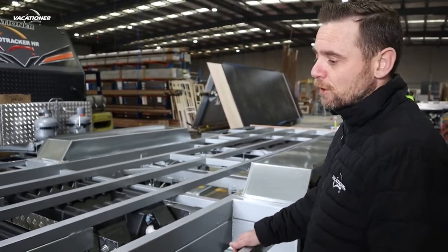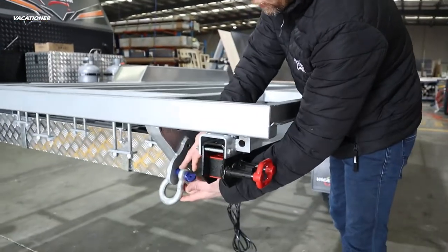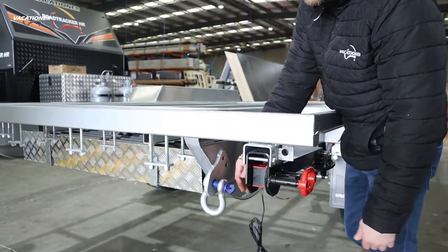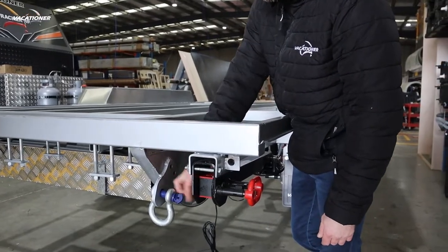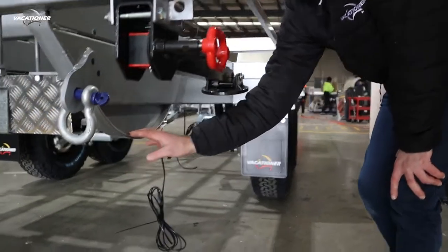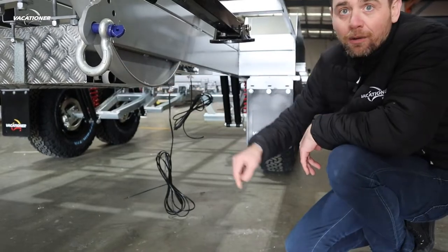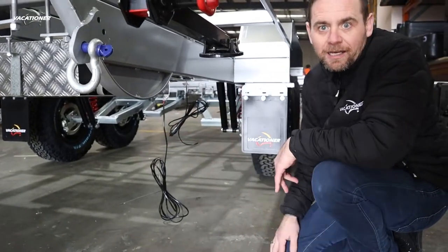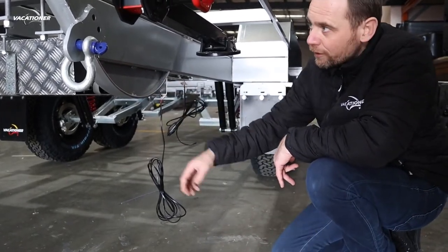With this model, just down here at the back, you can see this is a four-and-a-half ton recovery point, and they're on both sides of the chassis — there's one on the same side and the opposite side. You can also see the skid plates, which hang a little bit lower than your water tank, so if you're in any ruts or anything like that, this is what's going to catch — not your water tank.